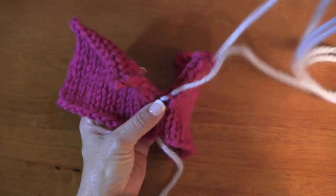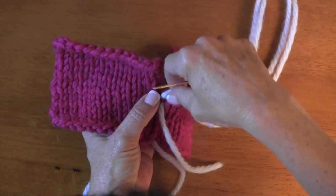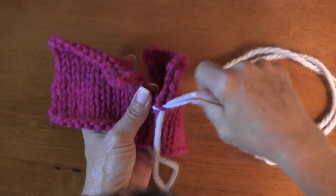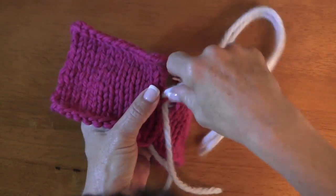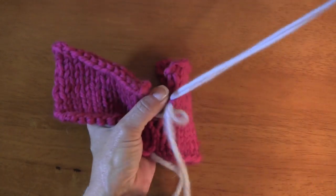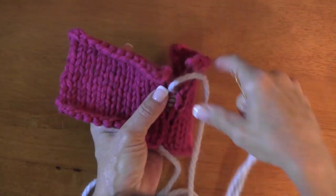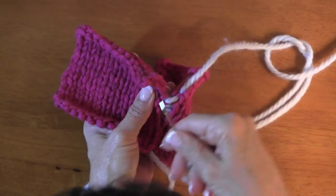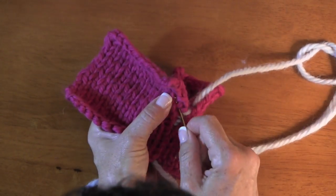As long as you've counted your rows and prepared in advance when you were making your sweater, you're not going to have any problem whatsoever doing this. I hate to see people do seams badly. I've seen beautiful knitting where people don't know how to put the seams in and they absolutely ruin their piece — it just breaks my heart. It's not that difficult, as I'm sure you can see by now.